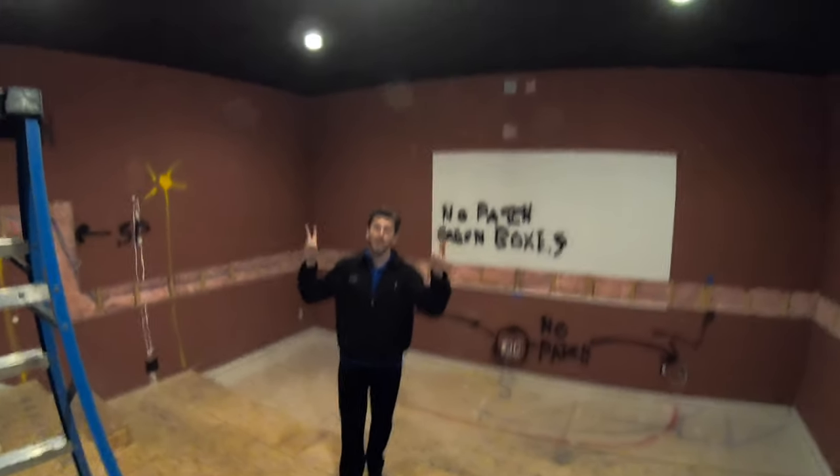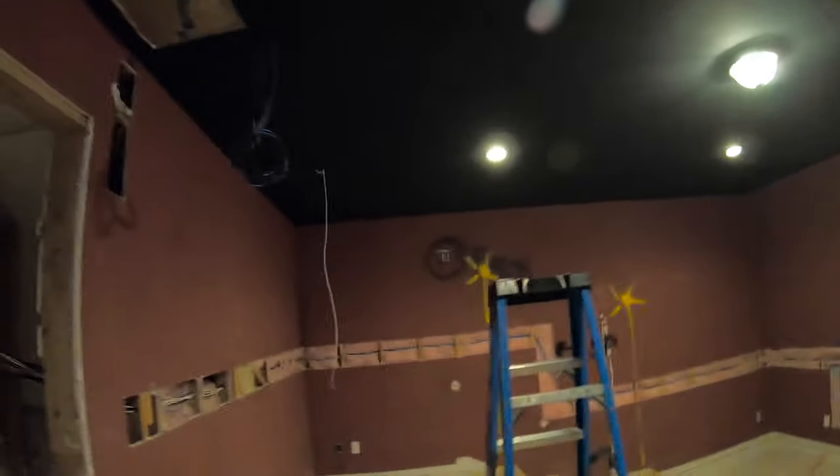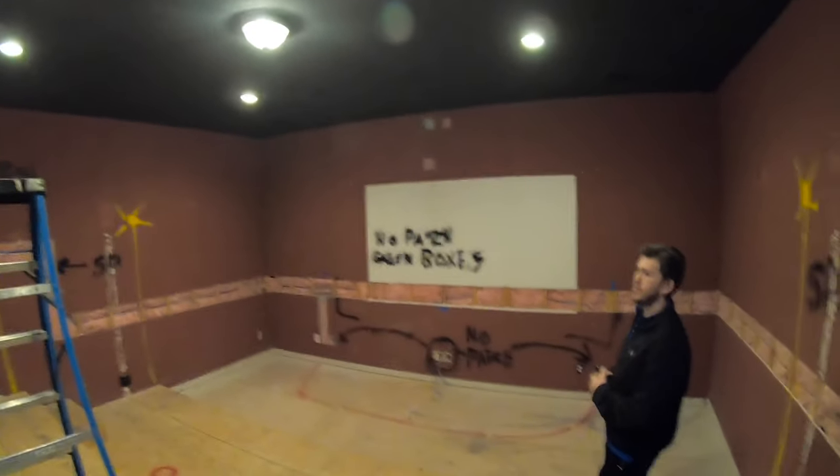Overhead, he's going to keep the cans and remove this light right here in the middle, and then we're going to do rope lights all the way around in the crown, which will add a nice visual appearance to the overall system.